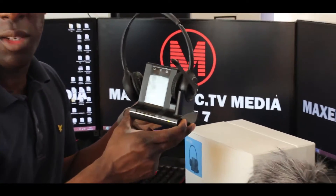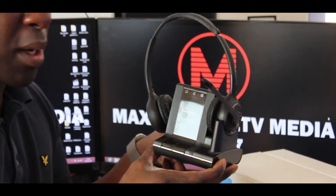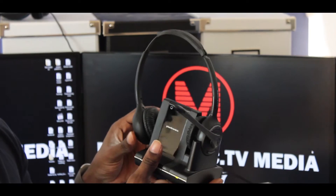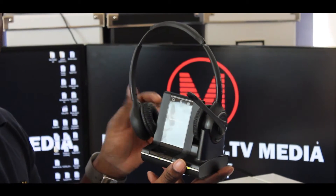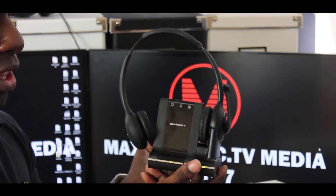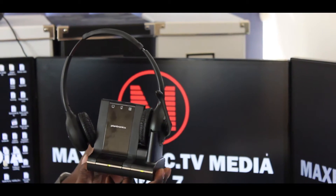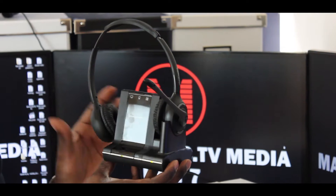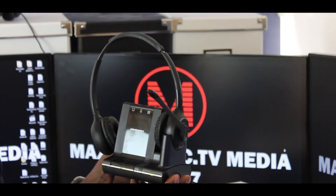We went to Connected Business in London — it was an expo and they had loads of different companies showing off their newest products for business. My partners here at Maxed Out PC TV and I need these sort of headsets so we can actually work and do things at the same time.